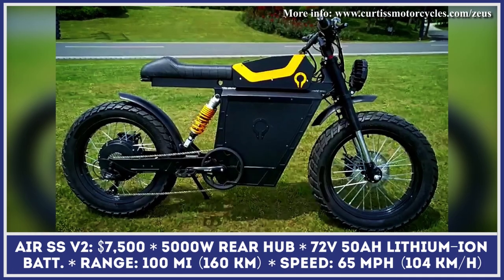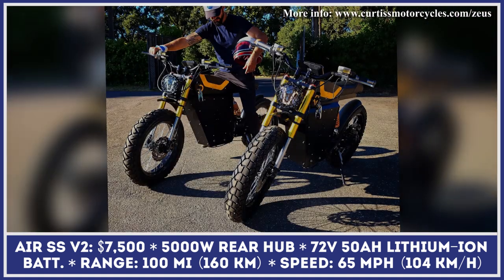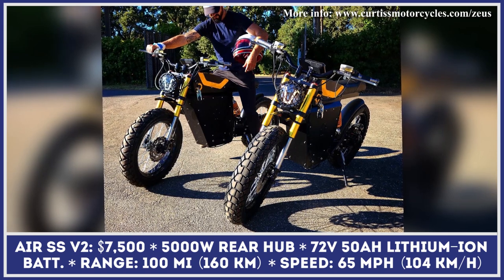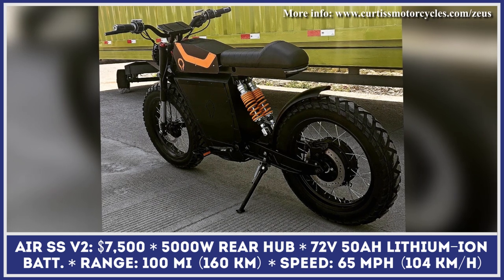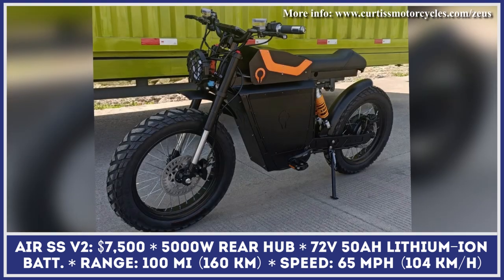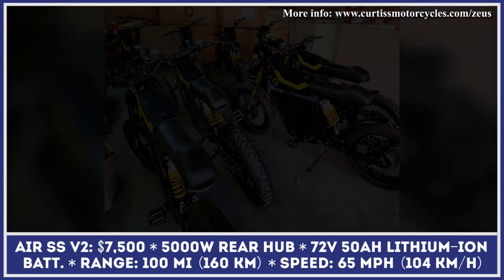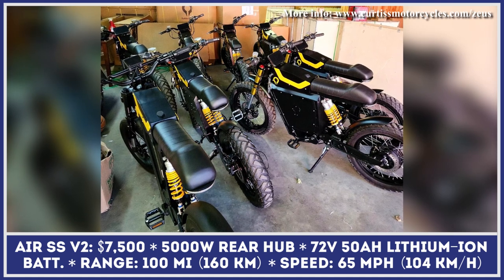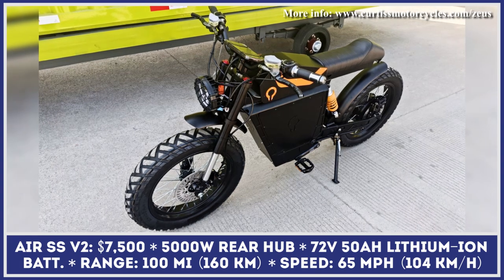The Air SS V2 was designed for those who expect motorcycle-like performance from their daily commuter. Despite looking like a lightweight motorbike with a bench seat, the Air SS V2 is still equipped with bicycle pedals. The model is powered by a 5,000-watt e-motor and a 72-volt, 50-amp-hour lithium-ion battery pack, enabling speeds up to 65 miles per hour and a range up to 100 miles on a charge.